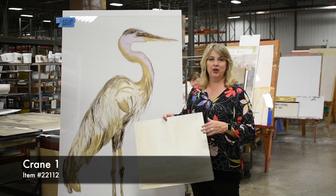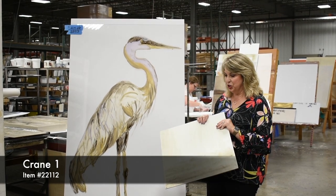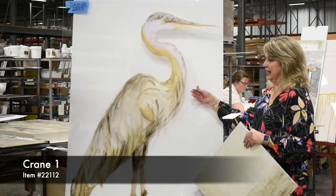One of the new pieces that we've created for our Coastal customer are Crane One and Two. The fun thing about this piece is it's actually a two-part piece of art. This piece is hand-painted in reverse on plexiglass.